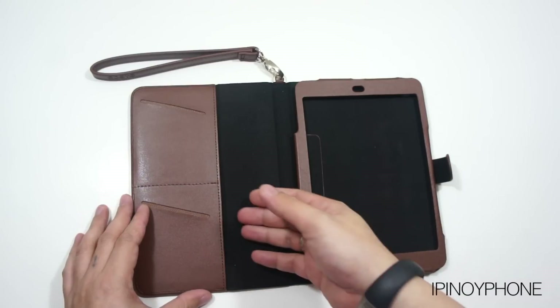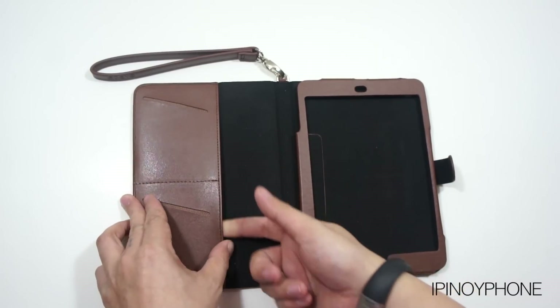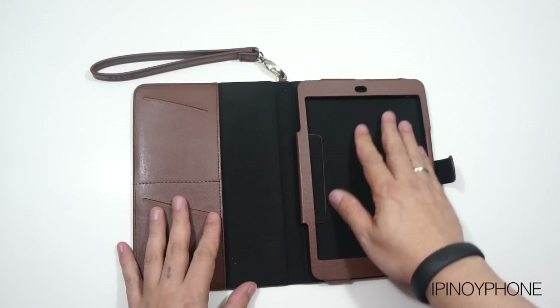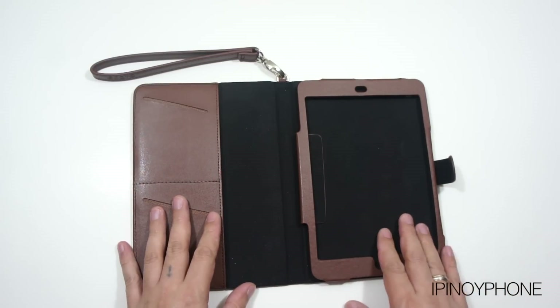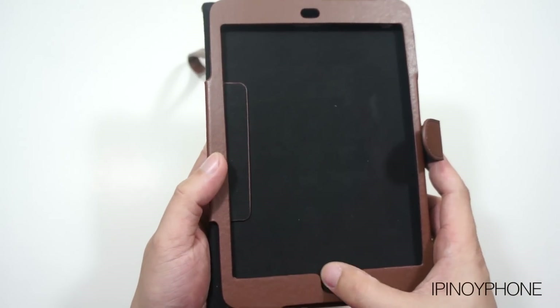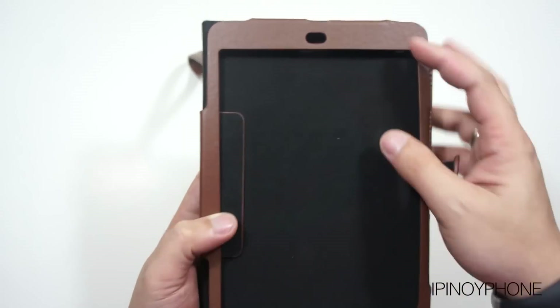There are slots inside the front cover to store a couple of credit or business cards. The inside of the case is lined with soft microfiber that will really protect the iPad mini while it's inside the case. There's also a U-shaped cutout for the home button and a cutout for the FaceTime camera.